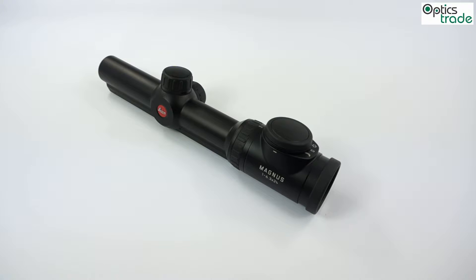Hello and welcome! We received a couple of questions in the last days about Leica illumination systems in their Magnus riflescope range. This is why we are doing this video, in which we are going to show you how to use the Leica Magnus illumination system and how it actually works.